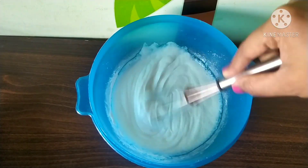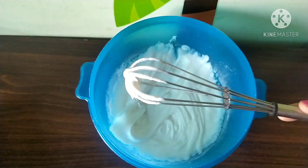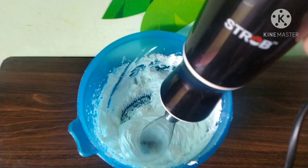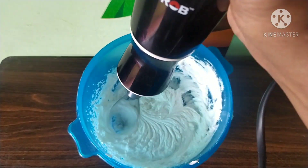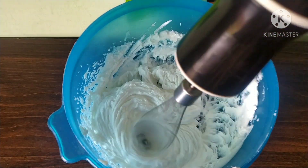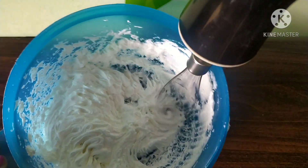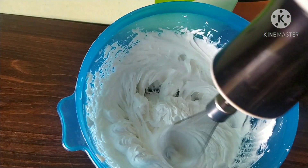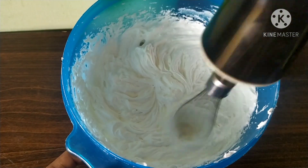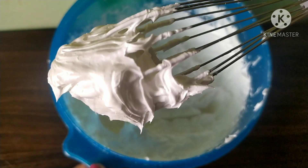Add 1 cup of powder and mix. I will mix the cream for 10 minutes. Let's mix the whipping cream in the pan for 5-6 minutes.